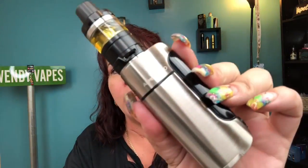Hi everybody. Yeah, we're back on Wendy Vapes. So today we're going to be looking at the Armor Pro.